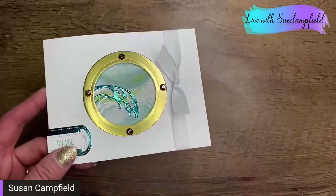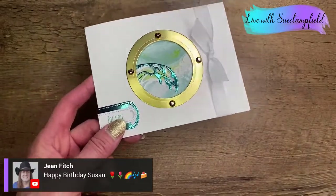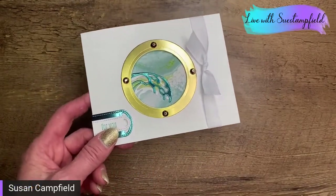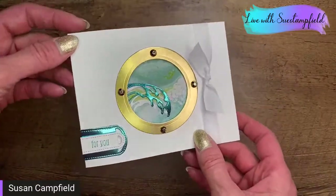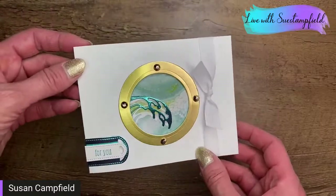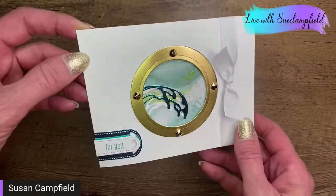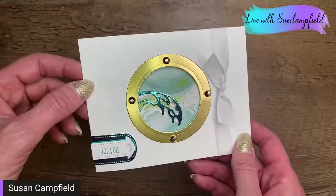Thank you, Jean — I guess I should tell you that today's my birthday! I'm older than I was yesterday. It's a beautiful spring day for my first day of spring birthday, which is always fun. I got to hear birdsong and I got to see the sunrise this morning — beautiful day. So we're going to go ahead and make our card.